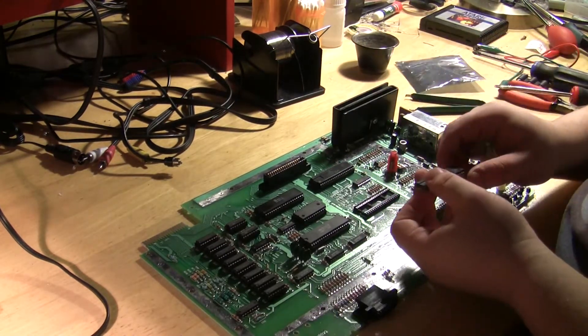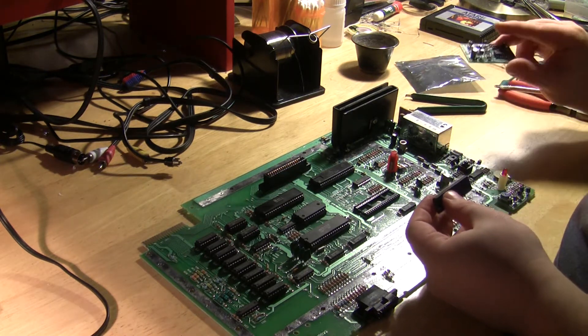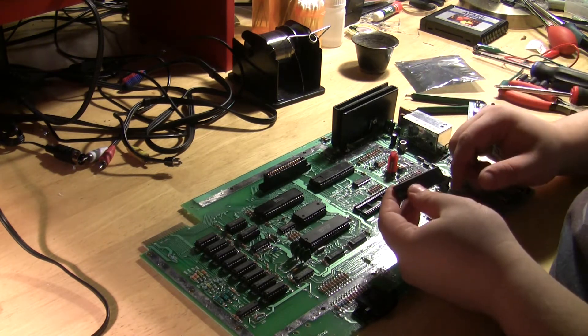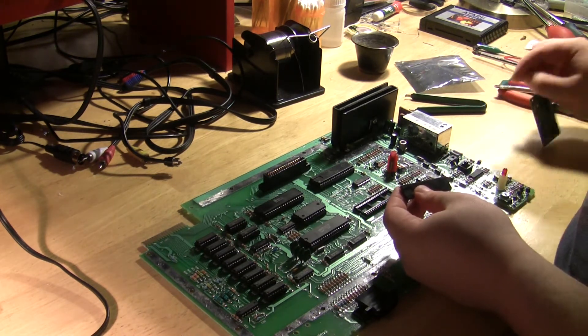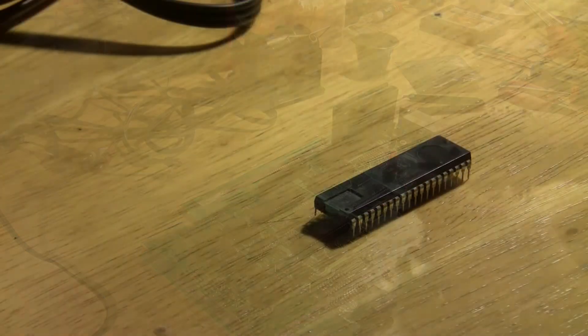Now I have the GTIA removed. What I'm going to do is lift pins 21, 22, 23, 24, 25, as well as pin 31. With the GTIA pulled out, I'm simply going to take a small screwdriver — you can use whatever, as long as you're careful — to bend up pins 21, 22, and 23.